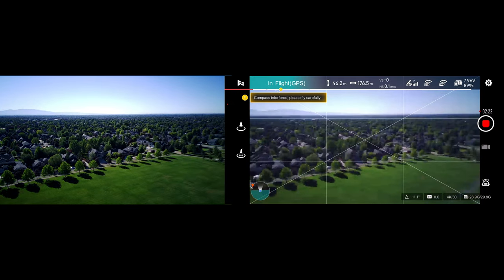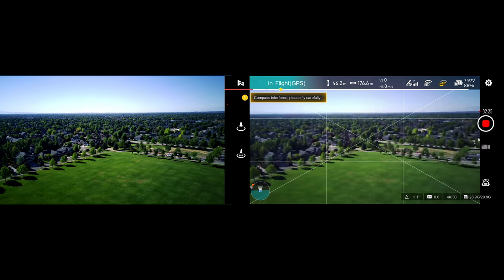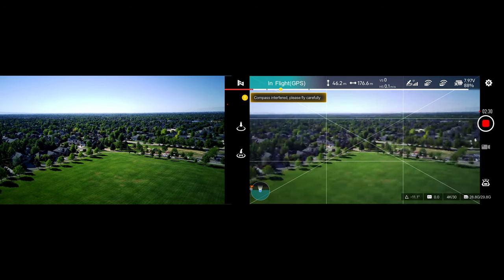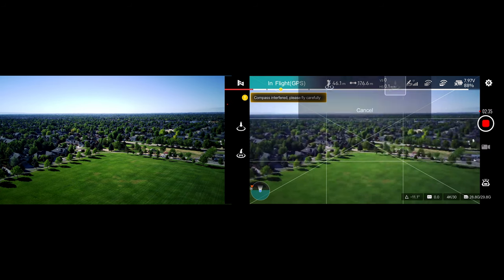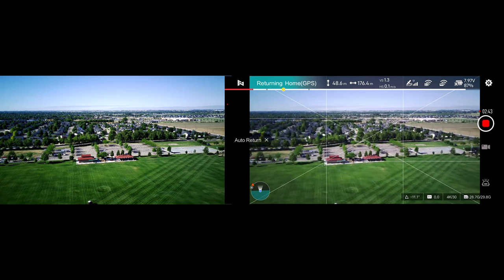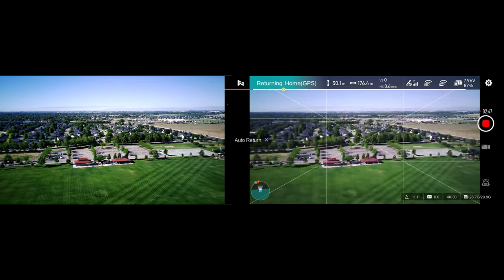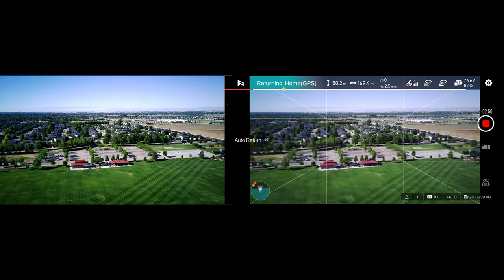I am trying to yaw it around, but there is no point in flying a pattern here. I am just going to do a return to home and we will try connecting the other controller. This just doesn't work — it is unflyable like this because you simply cannot see where you are going. So I put it into return to home.